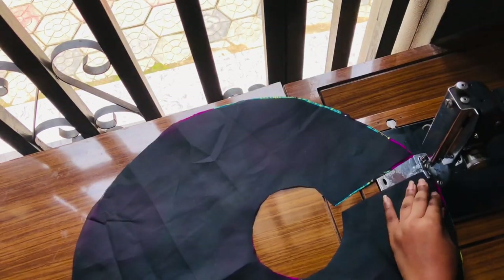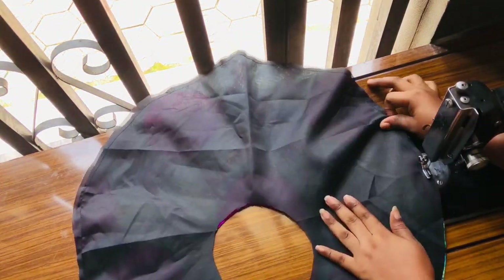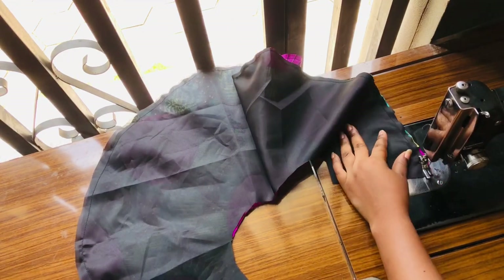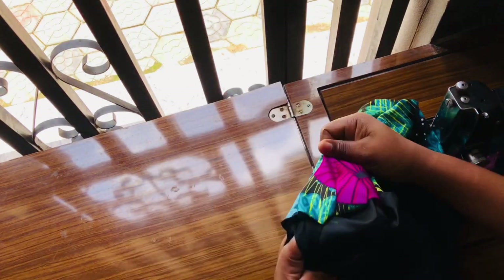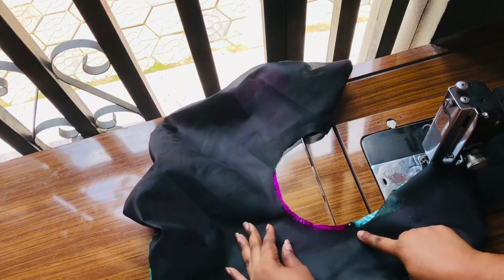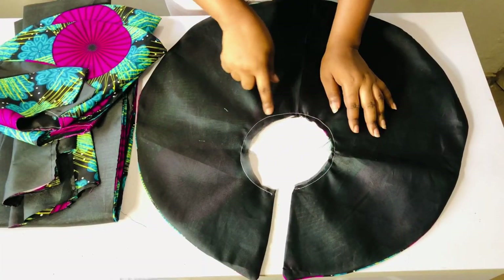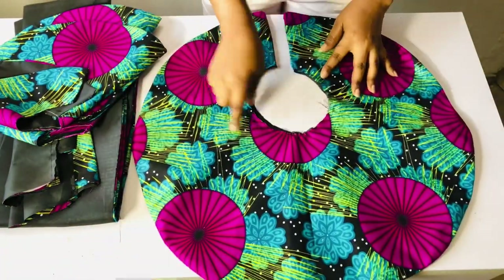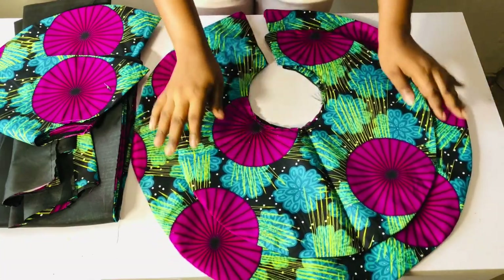I went ahead to sew the neckline and also ironed the first unit. I did the same for the back side, then started sewing the peplum. After sewing it around, I sewed the opening with half an inch on each side. After sewing, I turned it out and ironed it, then top-stitched on it. This is how it looks — the bigger part and the smaller part — you can see how beautiful, neat and clean this is.